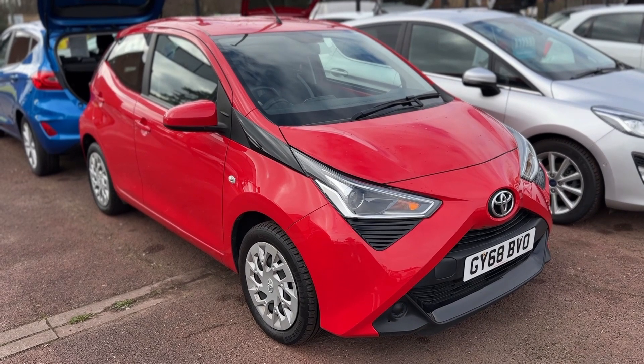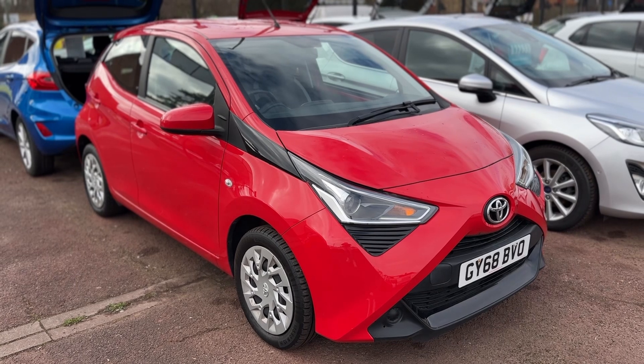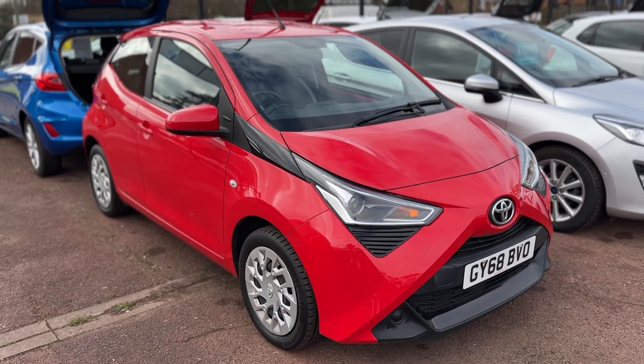Here we have the Toyota Aygo on a 68 plate. I'm going to start off by showing you inside the boot and then we'll hop in and run through some controls on the inside of the car.